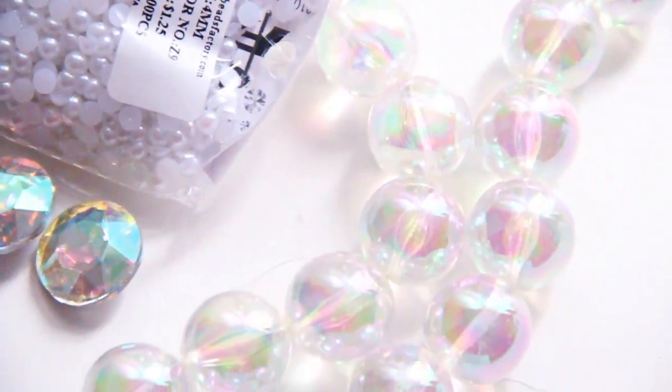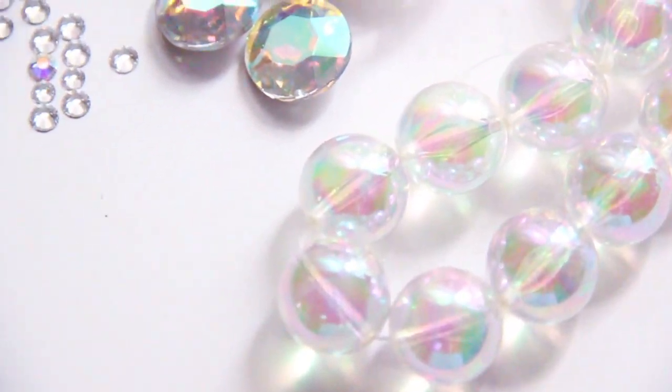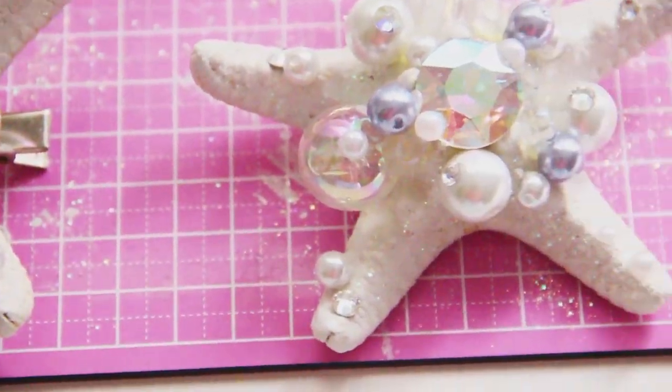Once you're done with that, you're gonna take your crystals, pearls, beads, rhinestones, and then start placing them on top of your starfish wherever you like.